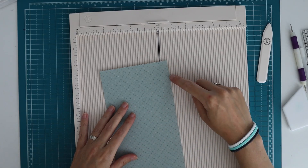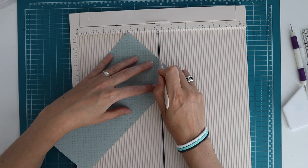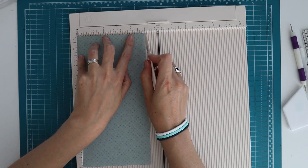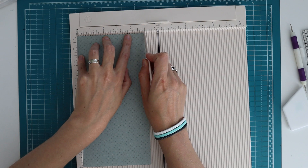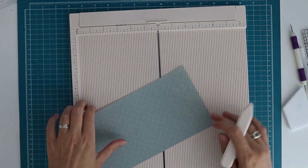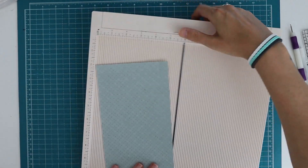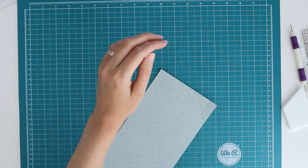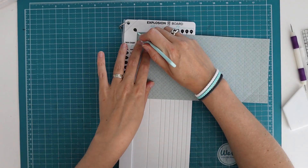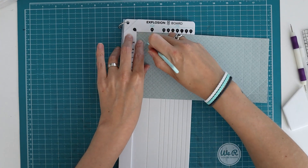Because my score lines are hard to see on this pattern paper, I'm also going to mark the second score line where I want to line up the diagonal score line. I'm going to make the same diagonal score line as we did on the 12 by 12 paper - going from my mark on the cut edge and lining it up at the second score line. Then I'm going to go five eighths of an inch from my cut edge back to the left, at four and three eighths of an inch, and score up to the diagonal score line. I'll do the same thing on the other side.